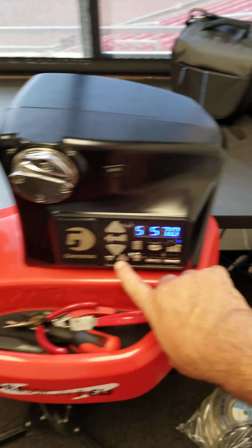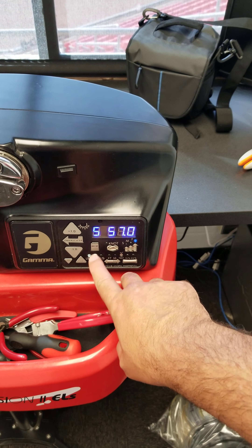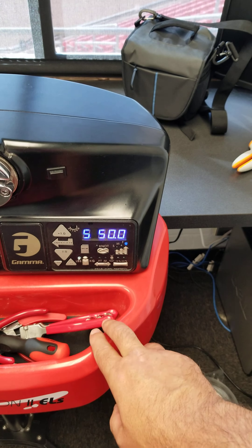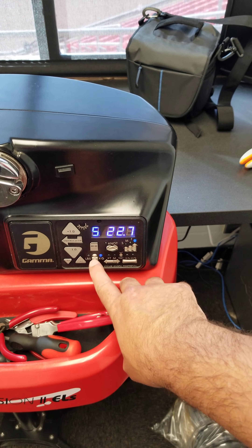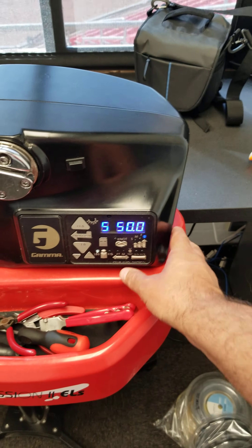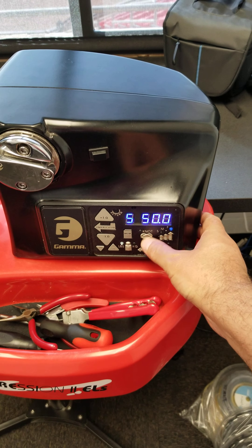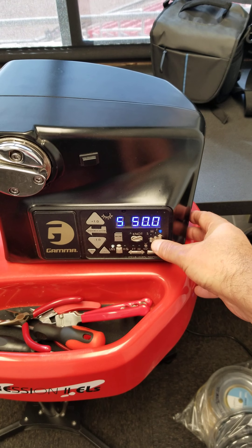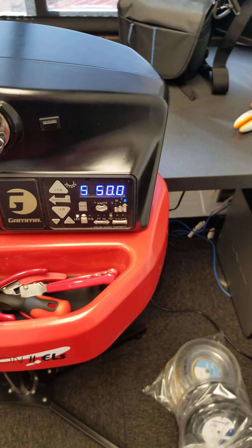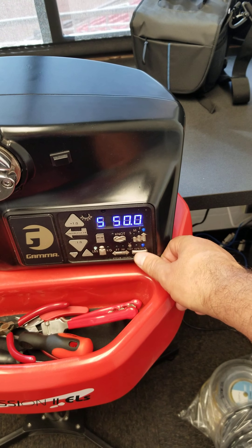You can go in one-pound increments or tenth-pound increments. I think there are six memories in here. I don't have anything set right now — I've got that one at 50. You can do pounds or kilograms. This button is for the string measurer, which obviously we don't have on this model. You've got the knot button, which adds 10% to your knot. This is your puller head speed — you can go fast, medium, or slow. It defaults to fast and I just leave it on fast.